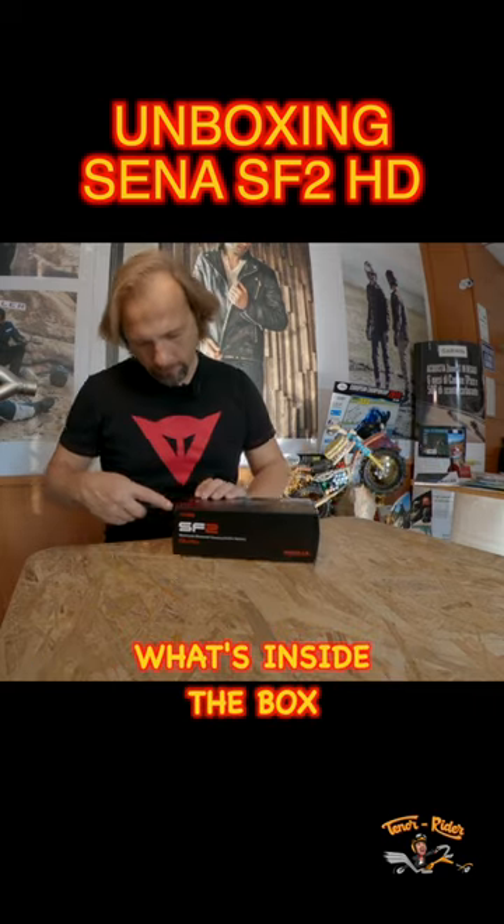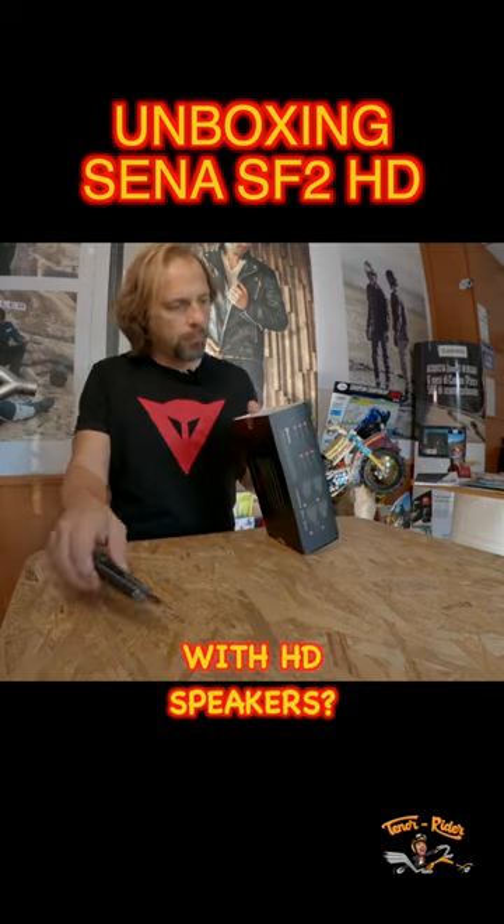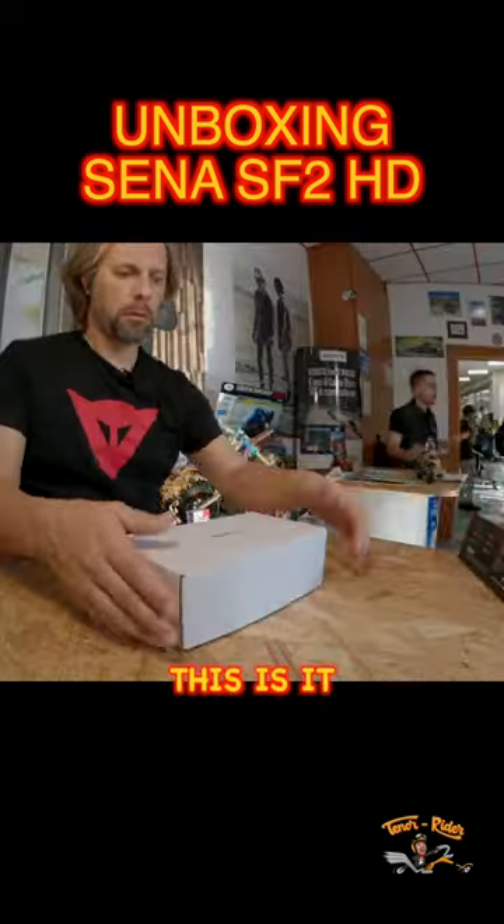Have you ever wondered what's inside the box of a Sena SF2 with HD speakers? This is it!